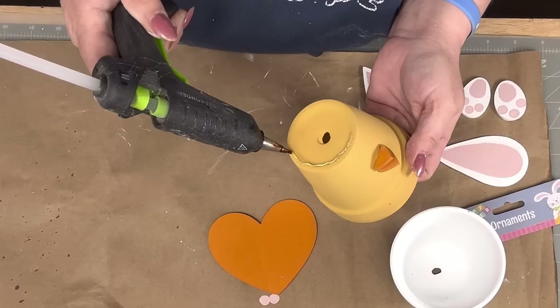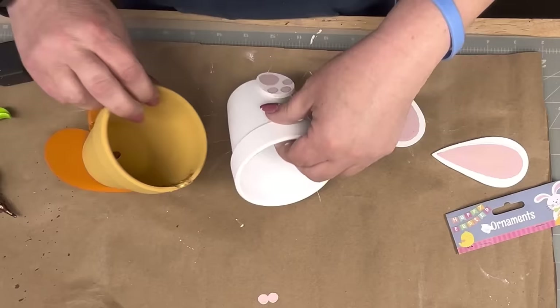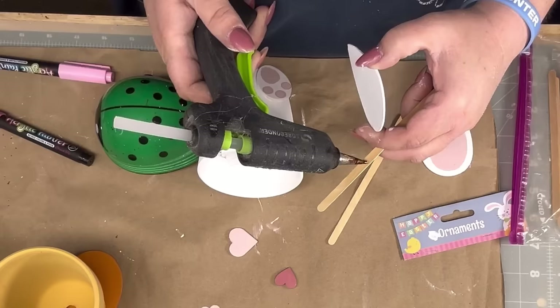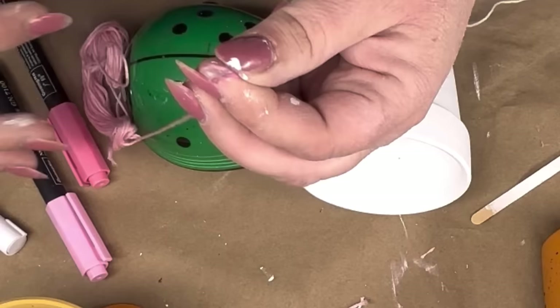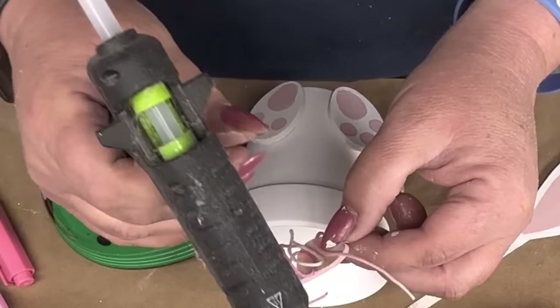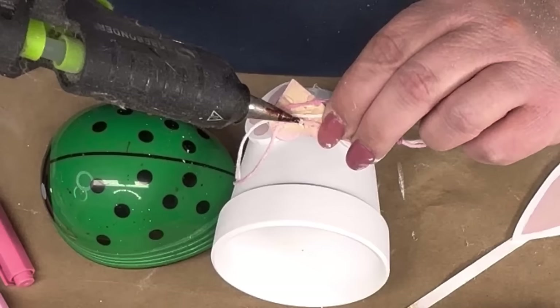I'm just gonna take and hot glue his little body to his little feet. I saw Brenda made a little chickadee with feathers — oh my gosh, I needed feathers. I'm gonna hot glue the small eggs to the front of the terracotta pot and make sure it can sit down flat. I take a little heart, paint it pink with ballet slipper, then take coffee stir sticks and hot glue them to the back of my bunny ears and paint them white.